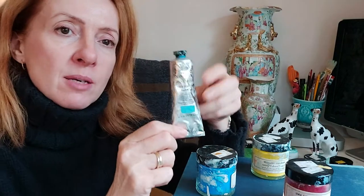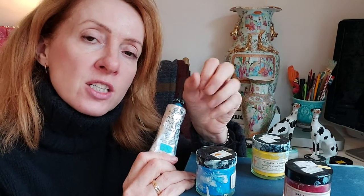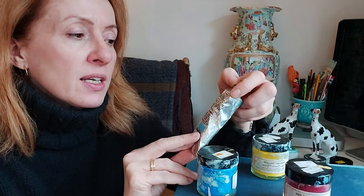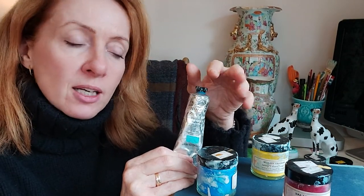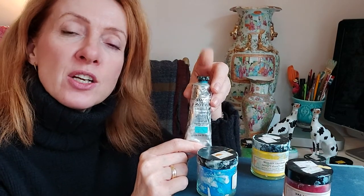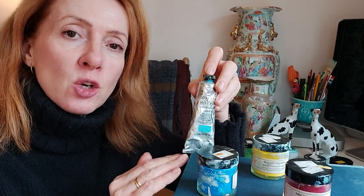I stumbled on the acrylics because I couldn't get the right colour for a piece of china I was doing for a client — a Chinese vase with a very turquoise base. I managed to get some cerulean blue in the Windsor and Newton, mixed it with some other tones and hues, and got the perfect colour. What I realised is that acrylic goes through the airbrush so well because there are no little nodules — it flows through like a dream without anything clogging up.